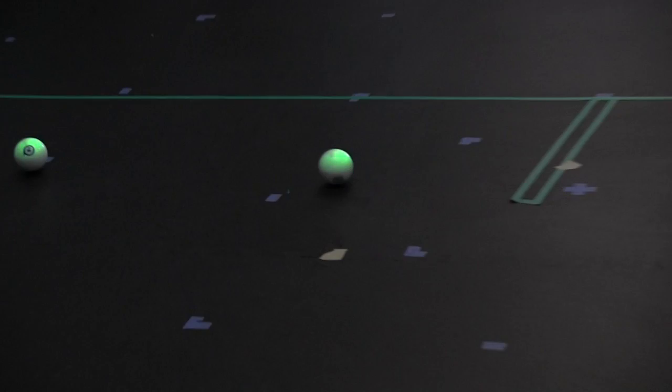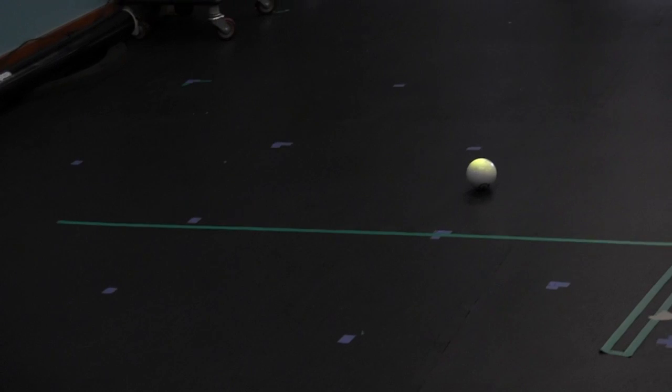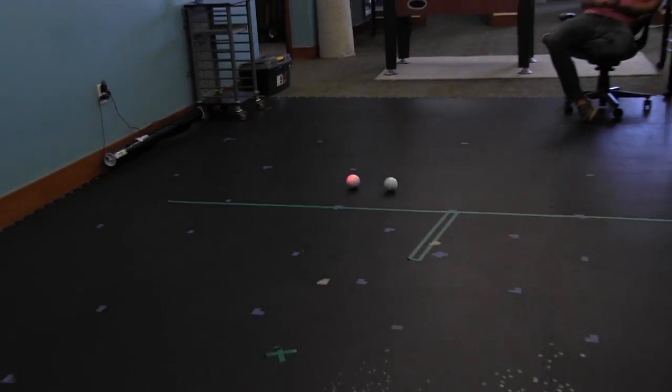It could be anything — you can play racing games with it, you can play games like this tag game. We have about 15 games and apps out for Sphero right now.